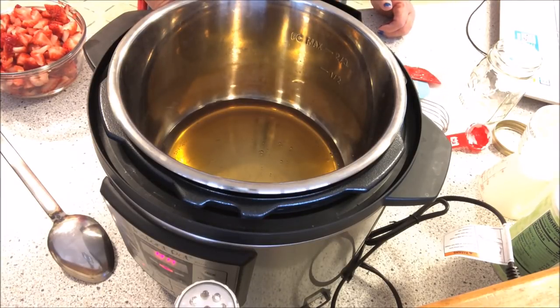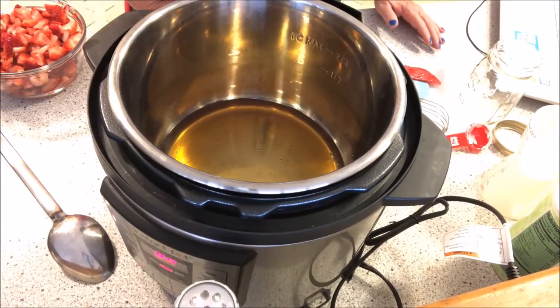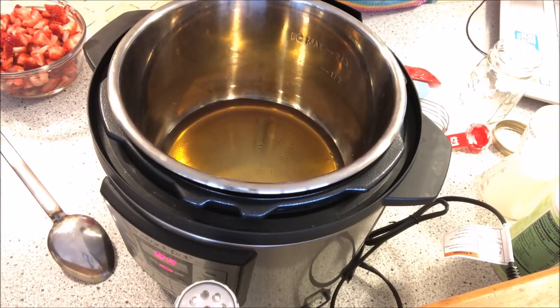It says it can last for a long time. We're going to use a natural pressure release — that means after the time has expired and the Instapot has beeped, allow the timer to count up until the desired time has been reached before manually releasing pressure. Quick release is turning the knob to manual release pressure.